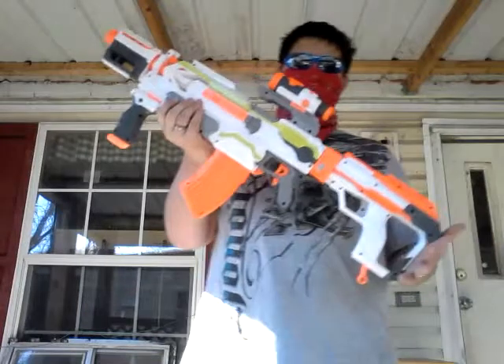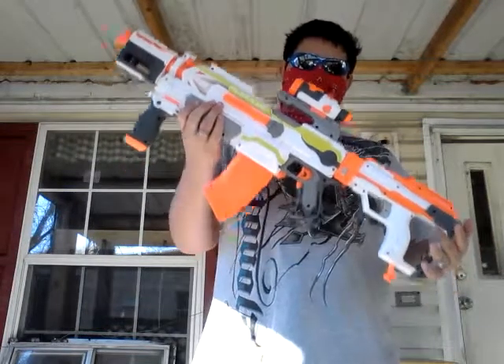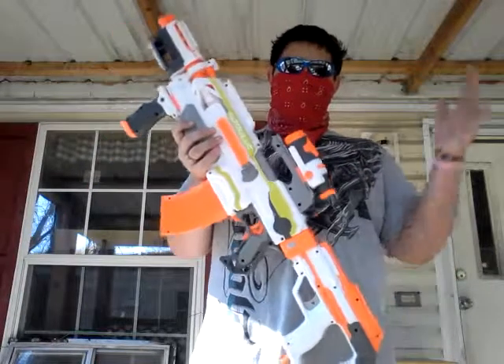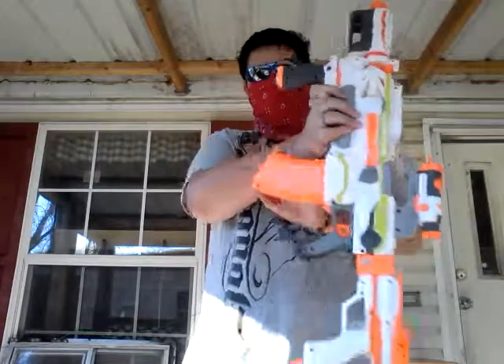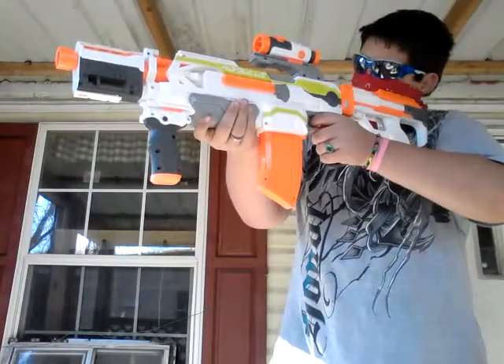This is my Modulus — nobody else owns this but me. This is personalized to my preferences. I will be getting different scopes, different barrels, different foregrips, and different clips. And I will see you all next time. Goodbye.